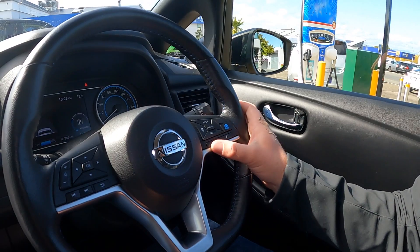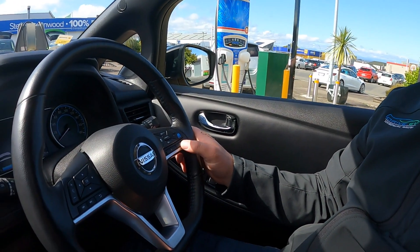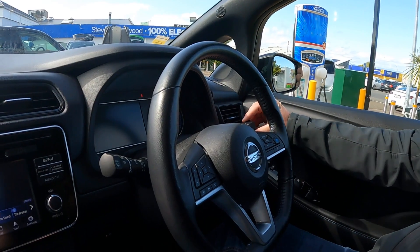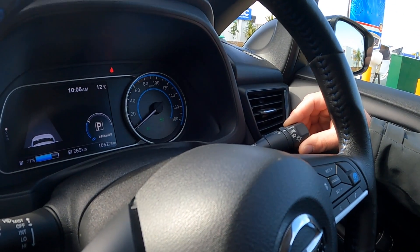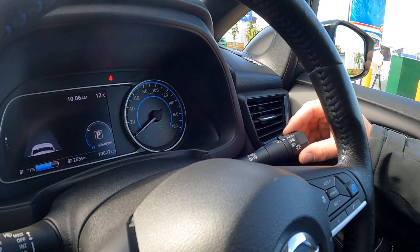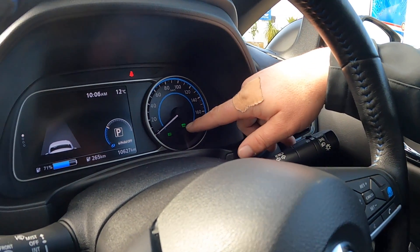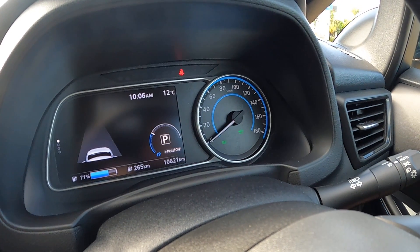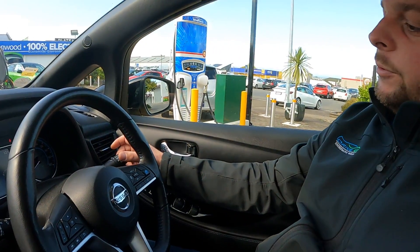We've got voice control here which is in Japanese, so that is not a function we use. This button is to answer your hands-free calls. If your car is fitted with auto headlights, pop it into the auto position and they'll come on at night and go off during the day. If this symbol comes up it means your auto-dipping headlights are on, so the vehicle will dip by itself — you can alternate this by pushing the stalk forward.